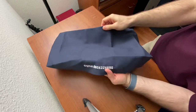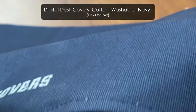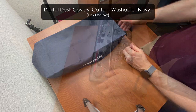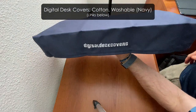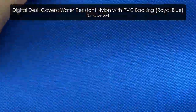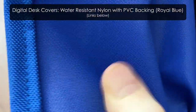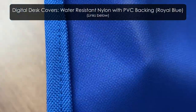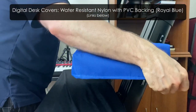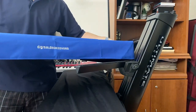Here we have the washable cotton in navy — really good material, reminiscent of a high-quality bag or backpack. It doesn't have the PVC backing, but it's still pretty rigid and great quality. Here it is on the Boss RC-505 loop station. Now this one is my favorite: the water-resistant nylon with PVC backing in royal blue. This material is very much like a high-quality backpack, and the PVC backing on the back gives it water resistance and even more durability. Here it is on the Nord Lead A1, and the fit is absolutely perfect. I've got the logo on the back there.